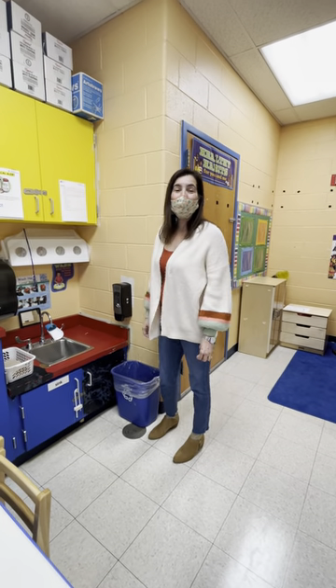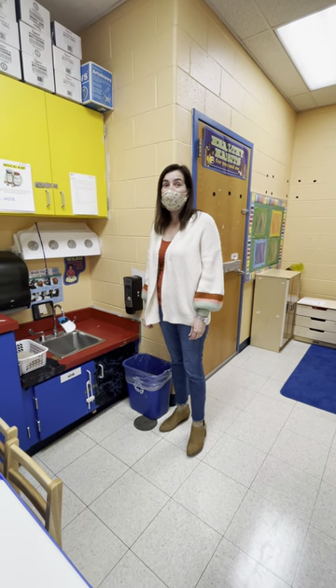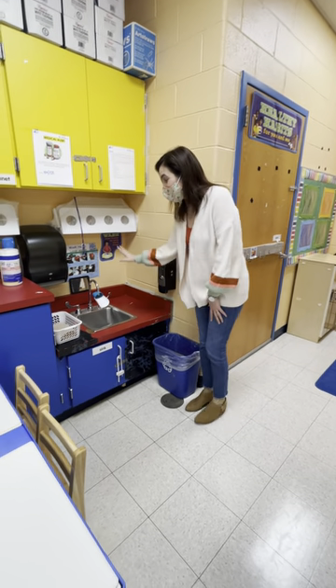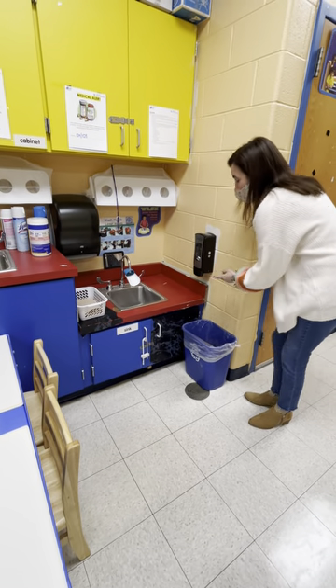Hello boys and girls! When you come into the classroom, one of the things we're going to do frequently is wash our hands. This is our sink right here, and this is our soap dispenser.